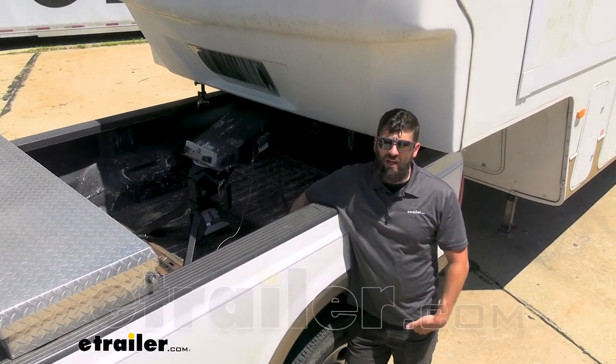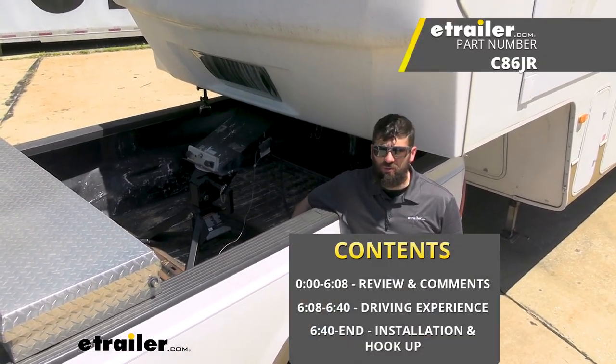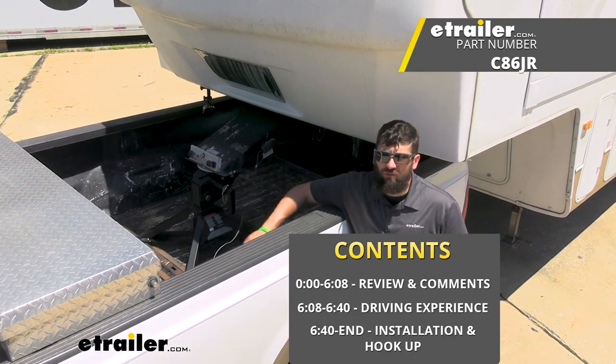Hey everybody, how's it going? Today we're going to be going over and showing you how to install the Kurt Crosswing fifth wheel trailer hitch.